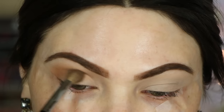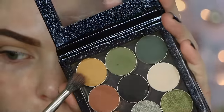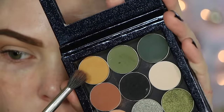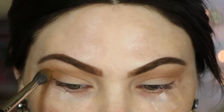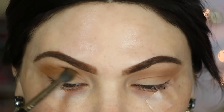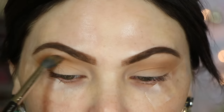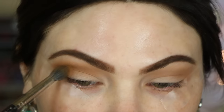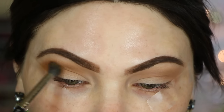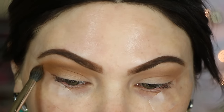Now I'm taking Makeup Geek Preppy eyeshadow on a MAC 286 duo fiber brush and popping that in the natural crease, a little bit above the natural crease, mostly on the outer corner. Once most of that product is laid down, I'm just blending it over about three-fourths of the way. I love that yellowy mustardy color — I think it's so beautiful.